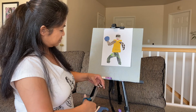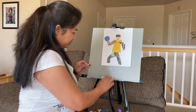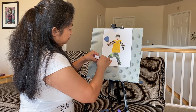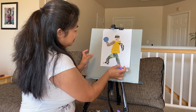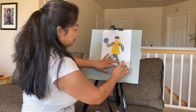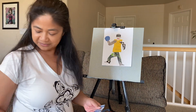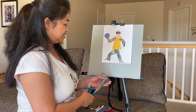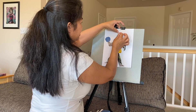He needs shoes — does he need shoes? Feet. He needs feet. I'll put some feet. One foot. Two feet. Anything else I should add? Hair. Does he need hair? I'll make some hair. He's going to have spiky hair. He's going to be a punk rocker.